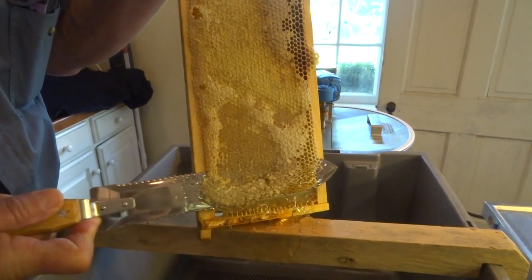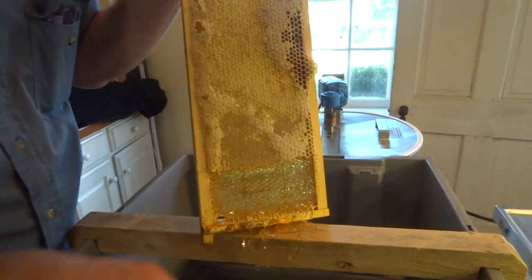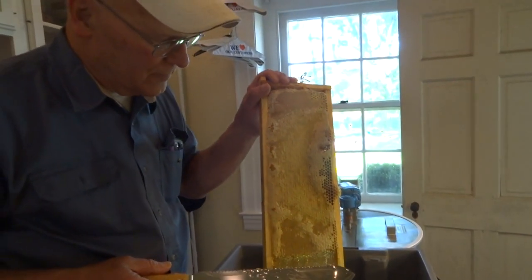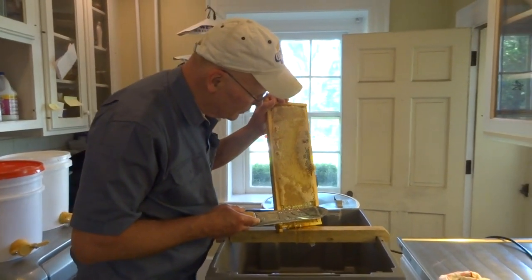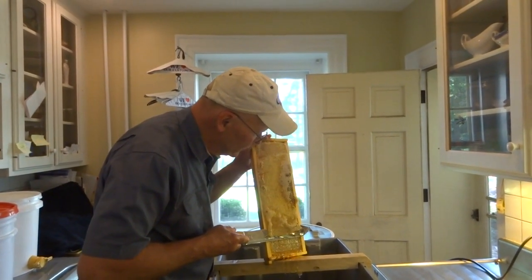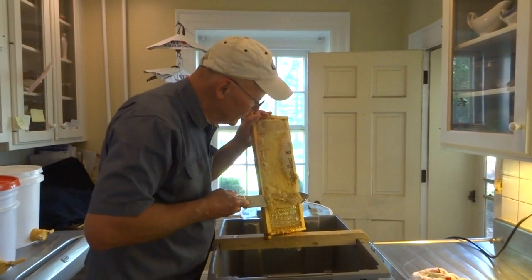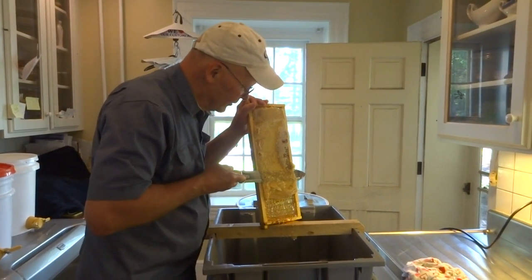Before we started this, we measured the moisture content. This frame had some capped and uncapped cells. The ones that were capped were below 17% moisture. The ones outside the cappings were around 17.8%, and I know my refractometer reads on the high side compared to the expensive ones — I have a cheap refractometer.